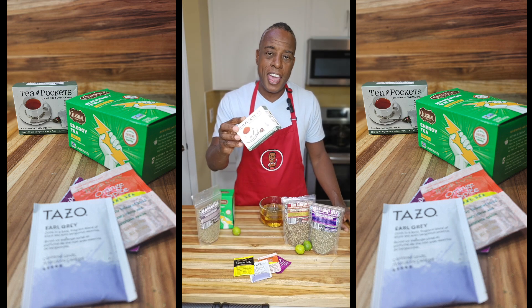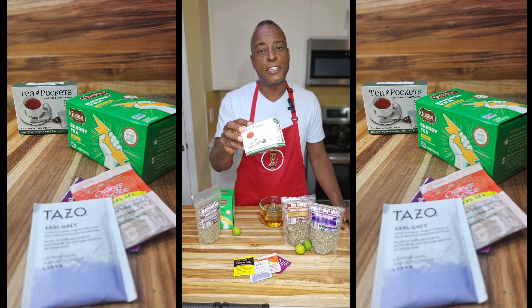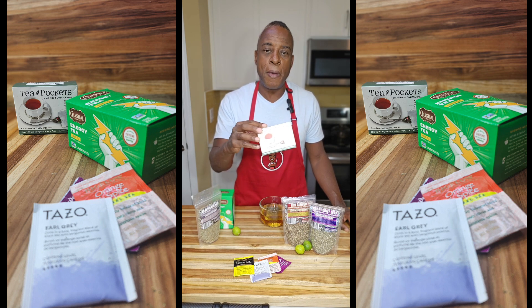Well, there you have it. All teabags are not the same, so always make sure you're getting the right kind. Check out the information below, and thanks for stopping by Electric Prep Kitchen — the power of healthy cooking.